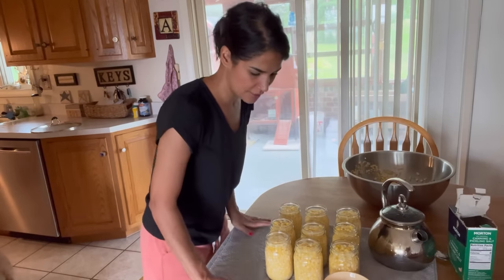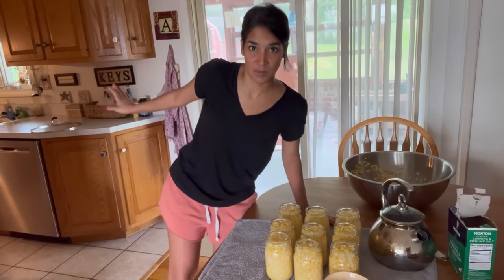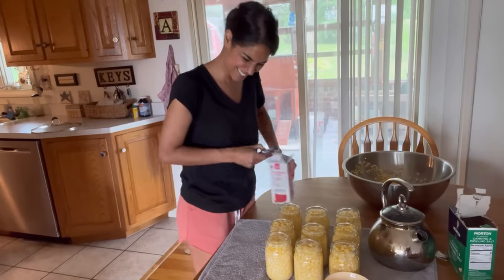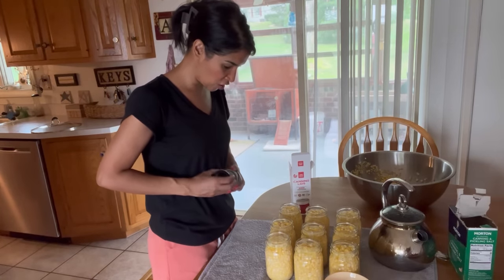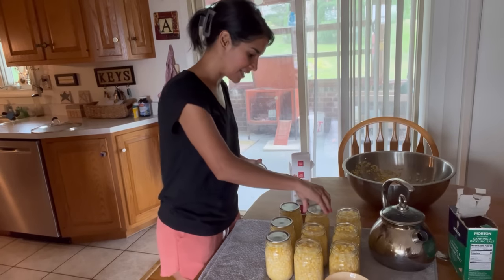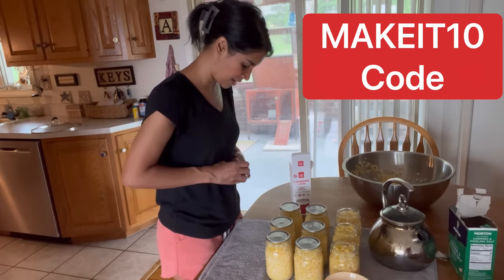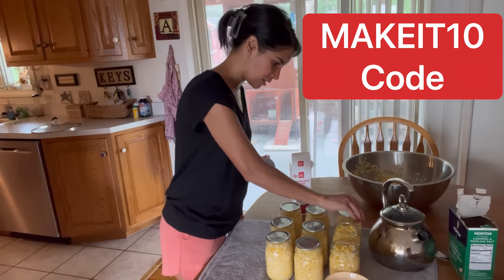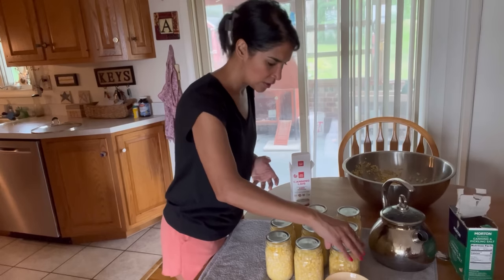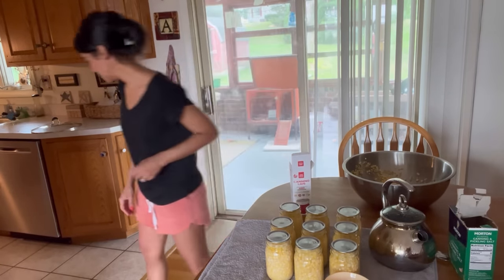Because my jars are hot and the water is hot, I'm going to make sure the water in the canner is hot as well. I do like to use a very good lid — I use ForJars lids and I have a code for 10% off every single time you buy, which is nice. They're awesome, and the company and the people are great as well.